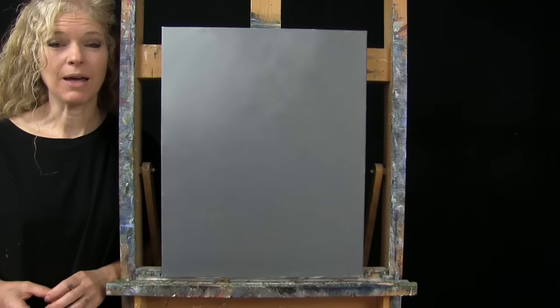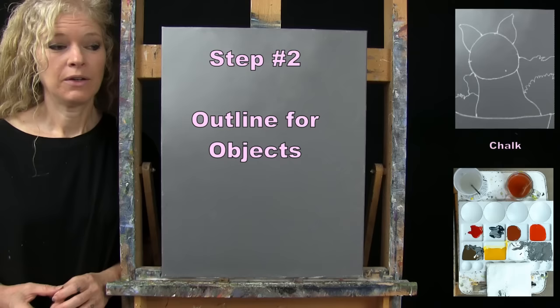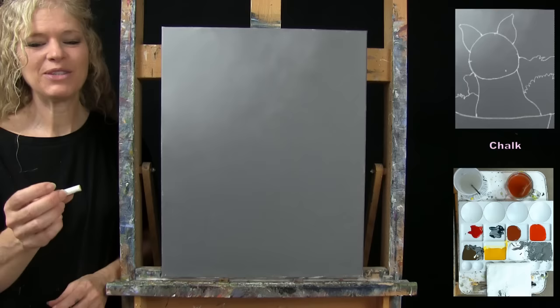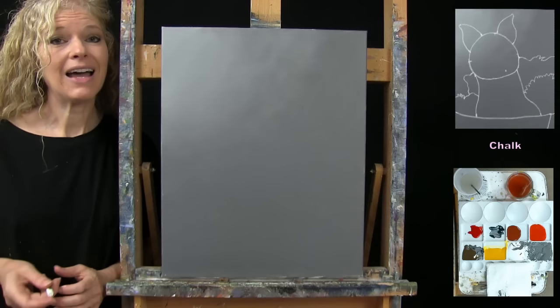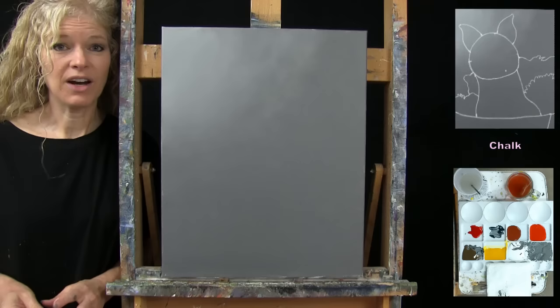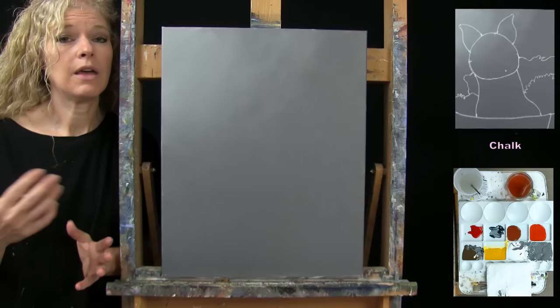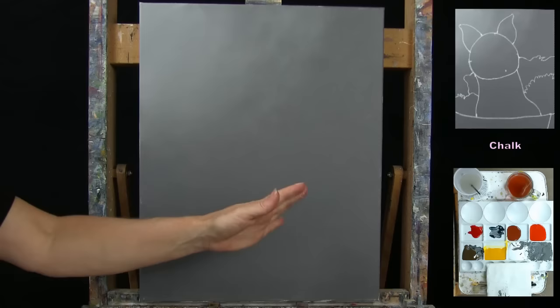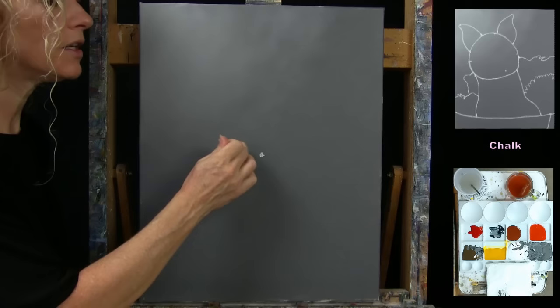For the next step we're going to draw an outline for our objects: the dog, the flowers, and the wooden basket barrel that the dog is sitting in. I'm using chalk, but any drawing utensil that's comfortable to you works. I'm going to guide you through a series of markers that we'll connect to form basic shapes for proportion and block sections. First, make sure your canvas is dry, then find the center of your canvas — for me, top to bottom and left to right, that's right about here.